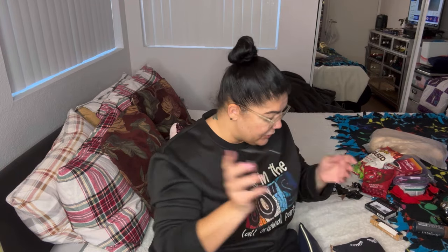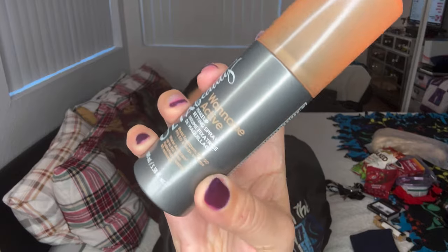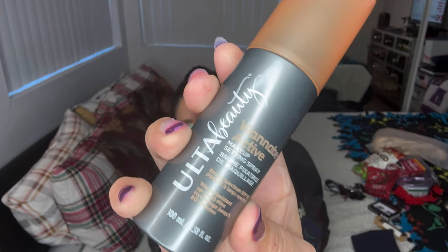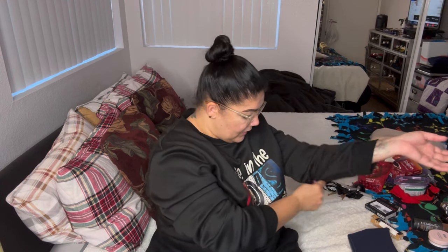I forced everything in there and made it work! So this bag is my electronics bag, other than my portable charger which I'll probably be needing. I also have my Joah Selfie Ready blue setting powder and my Ulta Wannabe Active makeup setting spray — it also has SPF 50 in it. That's perfect so I won't have to put a bunch of sunscreen on my face. I'll have my phone, which is charging right now, and my phone charger.